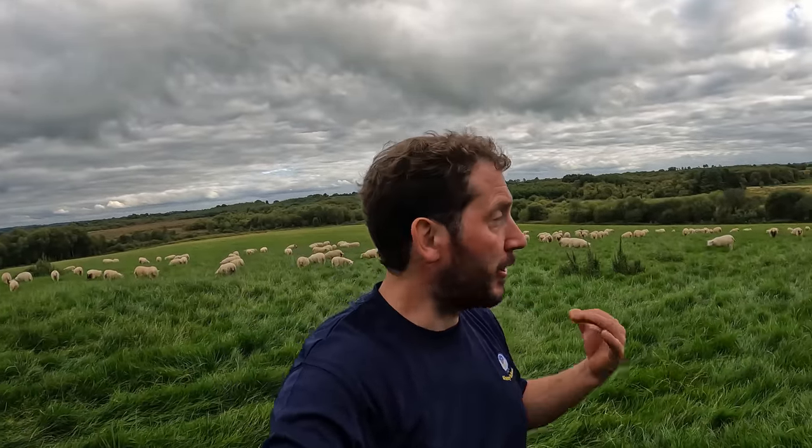My old lambs are moved up here. They're on pretty good grass - all the heads are down, they're all eating, they're hungry. They've been in the shed for a few hours now, so they're not too worried about mammy at the minute.